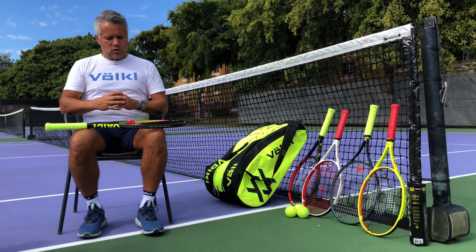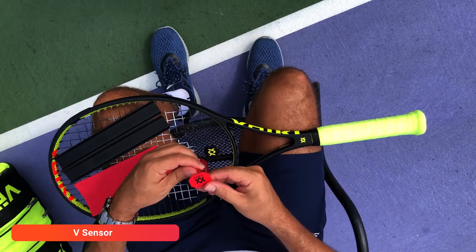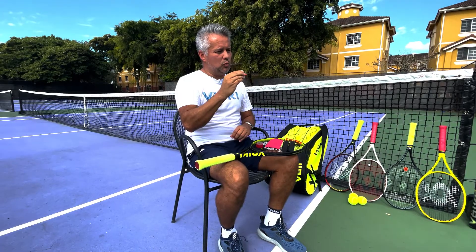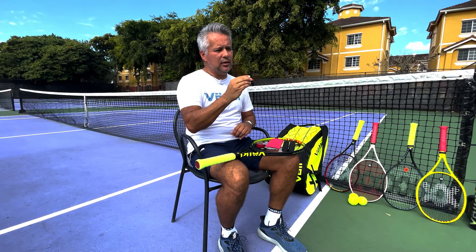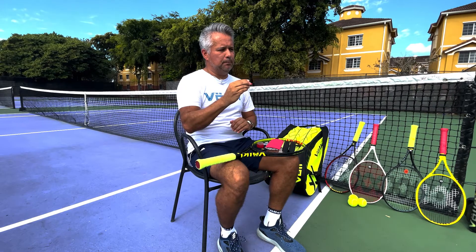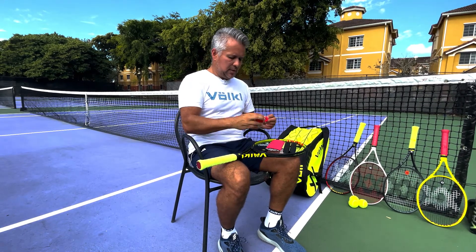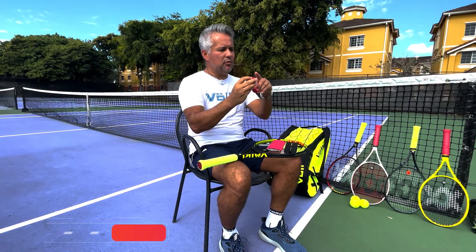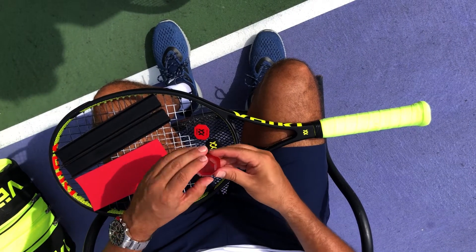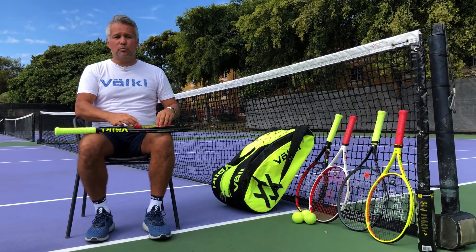The first piece is called the V-Sensor. This V-Sensor actually goes inside the graphite of the racket to act almost like a lightning rod, reducing the high pitches of the vibration at point of contact. The second piece is the butt cap, which is rubberized with a material called V-Tex, which also helps to isolate those vibrations.